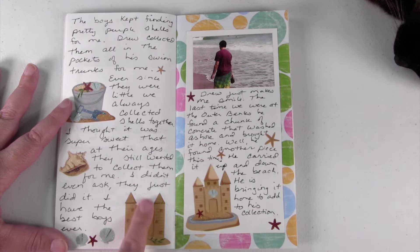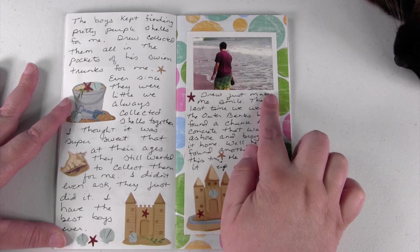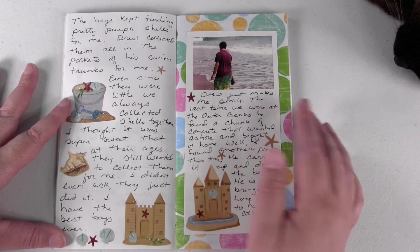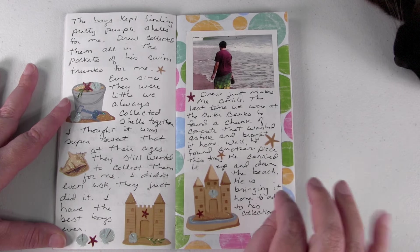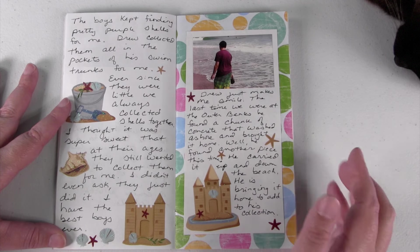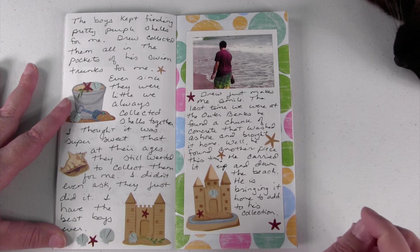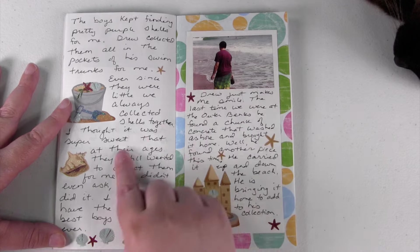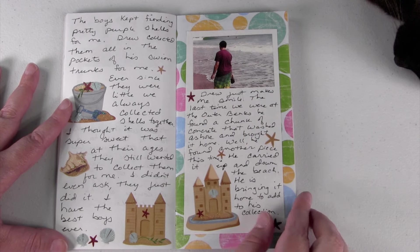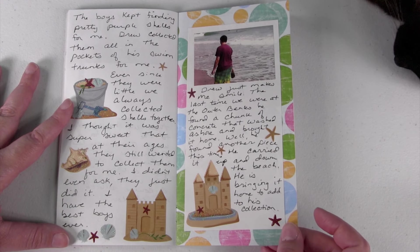Here are some cute little stickers finishing up the shell story. My oldest son has this history — no matter which ocean or which beach we go to, he always finds a chunk of concrete that has washed up out of the ocean and likes to take them home and collect them. There he is walking with this chunk of concrete. He carried it up and down the beach. It was really funny and I just wanted to remember that.